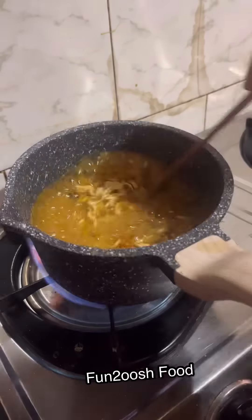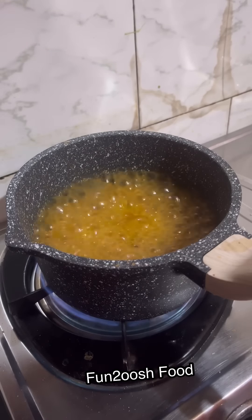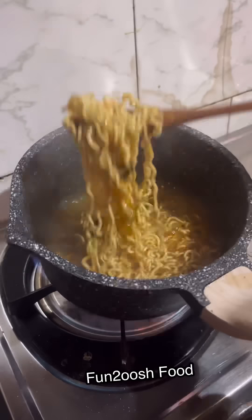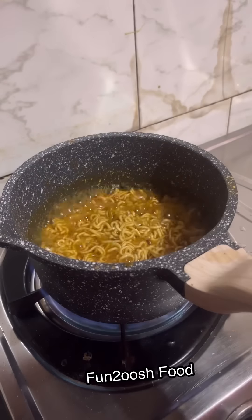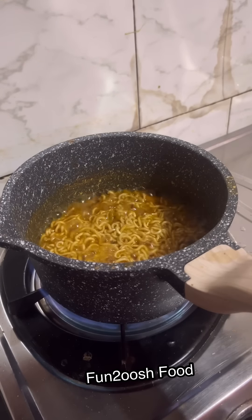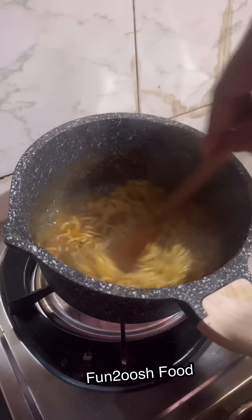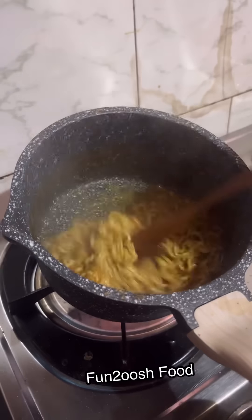At first I thought I didn't add mango, but then I added mango. Along with that, I added seasoning and masala — it was so good at the time.